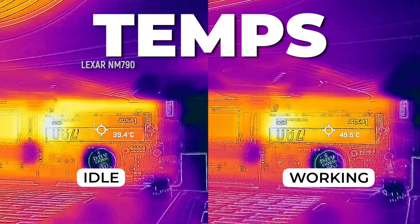Of course, with all that power, we want to know how it handles heat. And with its next-gen graphene composite heat dissipation, it can maintain its working temps at all times.